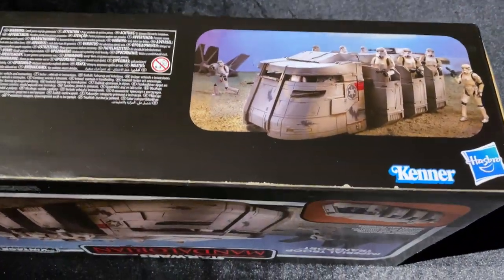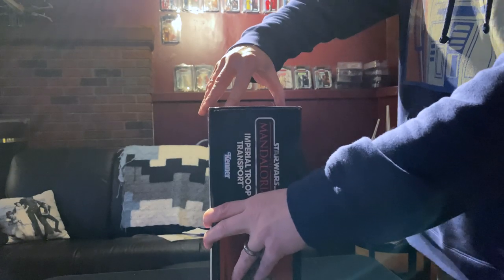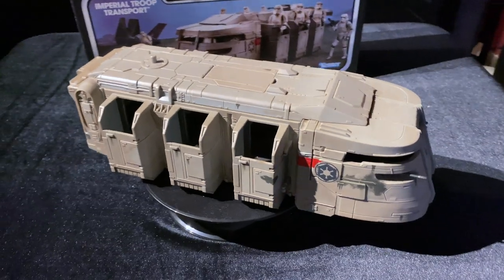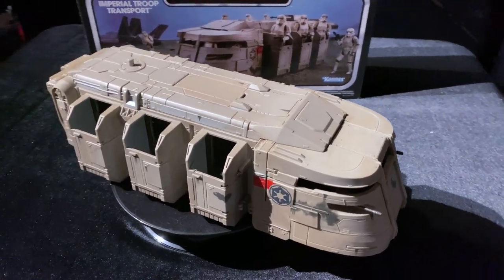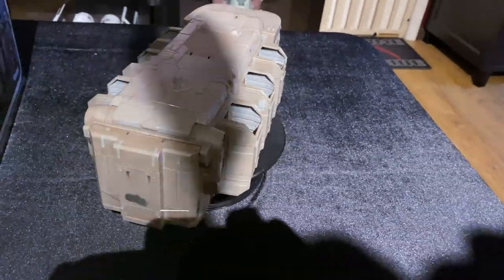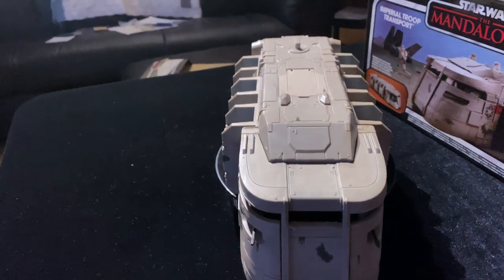I'd wait until the boys get home from school to open it, but they have school activities and sports and stuff, so I'm gonna get this open right now. Here is the Imperial Troop Transport out of the box. My first reaction was — wow, this thing is small. A little bigger than the Imperial tank, but it's definitely on the small side. I would have paid a little more money for a bigger one.